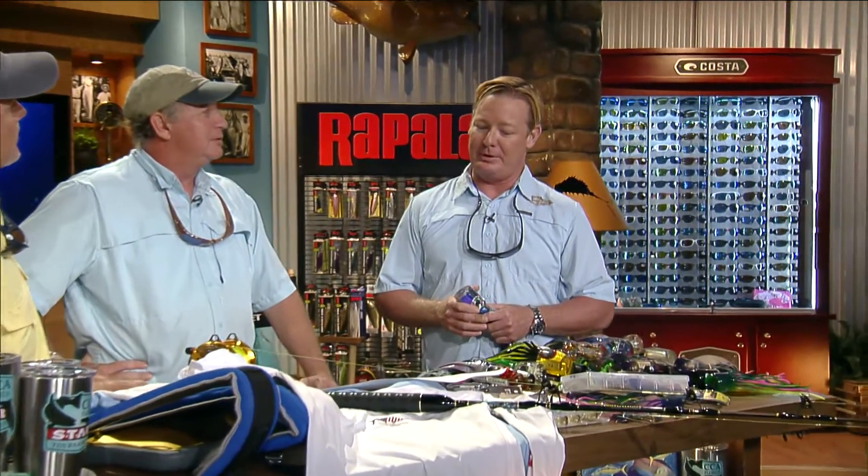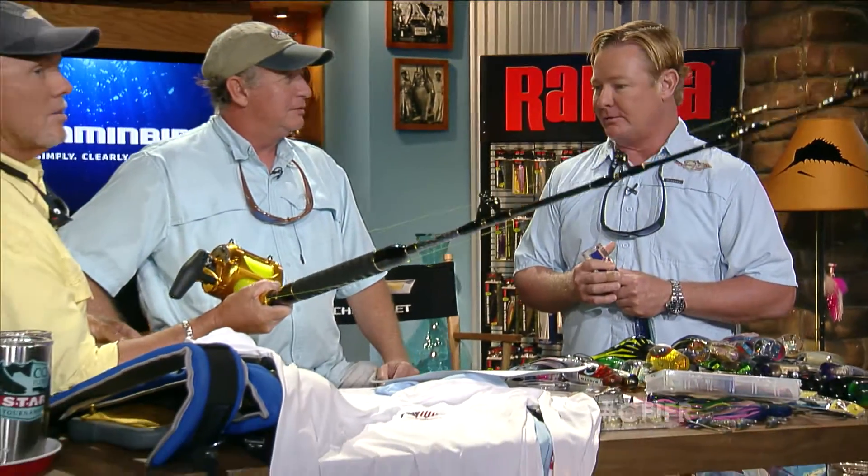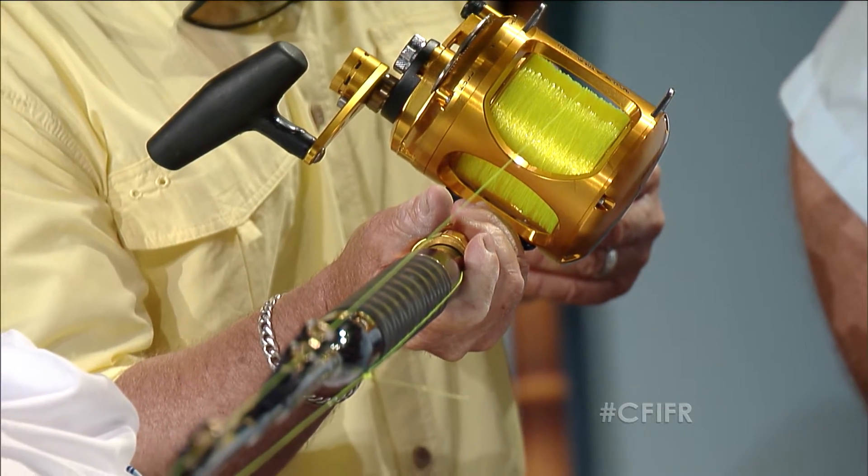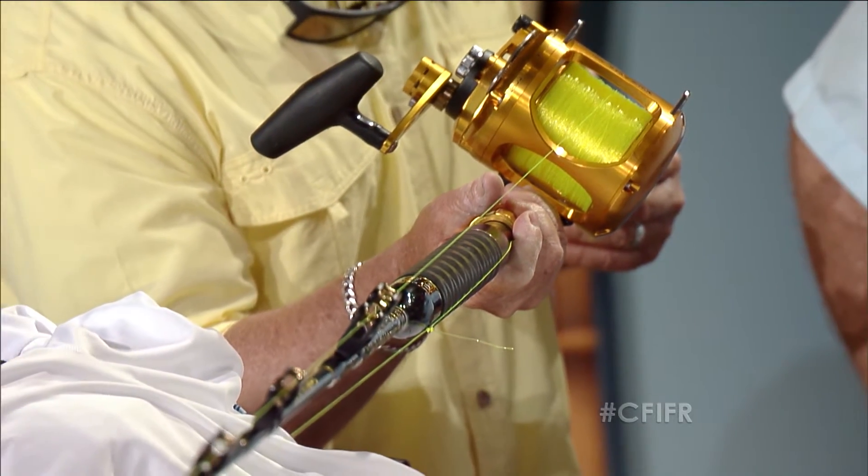Let's talk about what kind of tackle we'd typically use for marlin fishing. Personally I'll use 30 to 50 pound tackle. Most viewers fishing from outboard boats chasing dolphin this time of year during spring and summer — that's what you're going to be using anyway. This Okuma would be plenty sufficient. There's a misconception that you need 80 to 130 pound gear to catch marlin, but that's not right — 30 and 50 pound is more than enough.